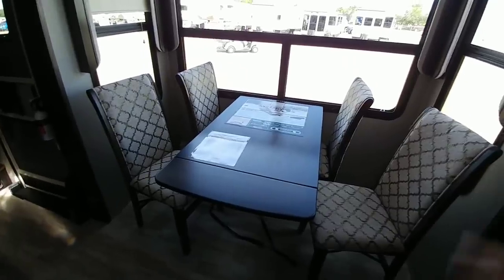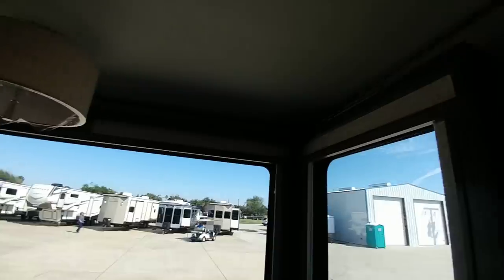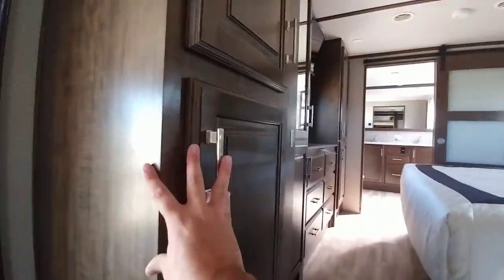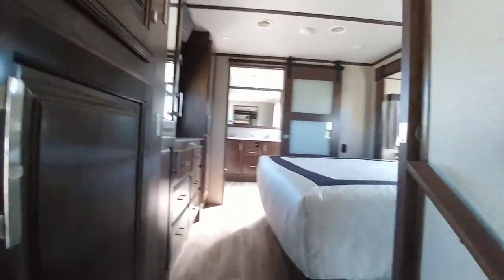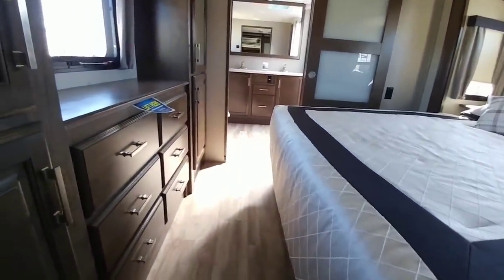Very nice kitchen dinette area. Huge windows, and the window valances look very nice and well finished off also. This is one area that Grand Design does very well — they make sure that the cabinetry and the parts inside, what you see, is very well put together and inspected for any type of imperfections before it leaves the factory.